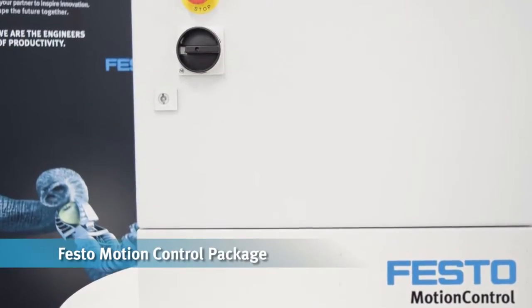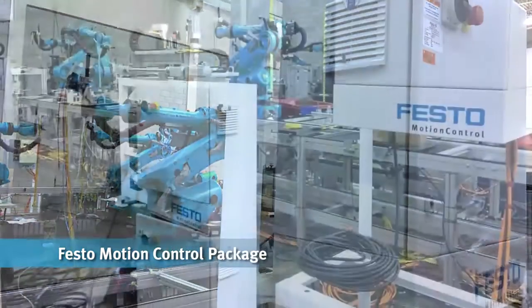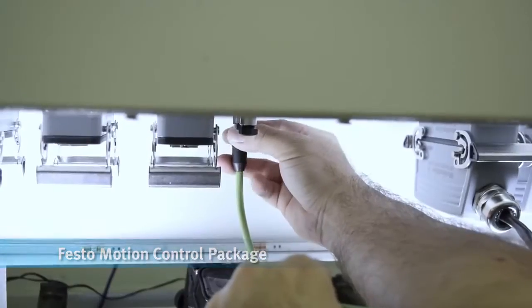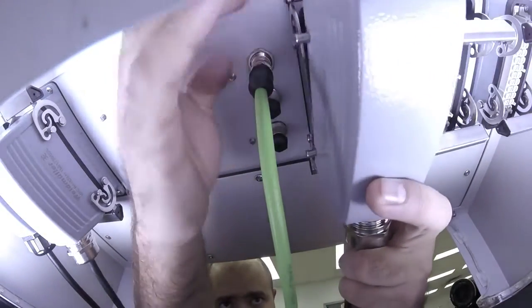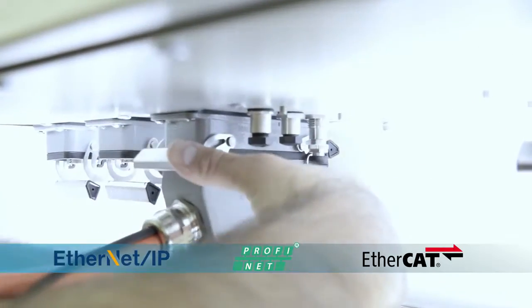The Festo motion control package provides a seamless interface between the handling application and the PLC. All application-specific kinematics and parameters are pre-configured with your order. Simply connect the motor cables using the quick connections, power up the system, and control up to six axes via EtherNet/IP, PROFINET, or EtherCAT.